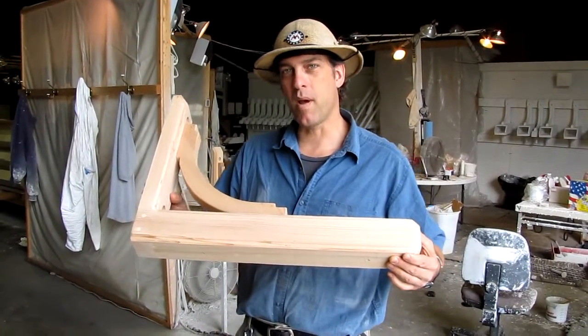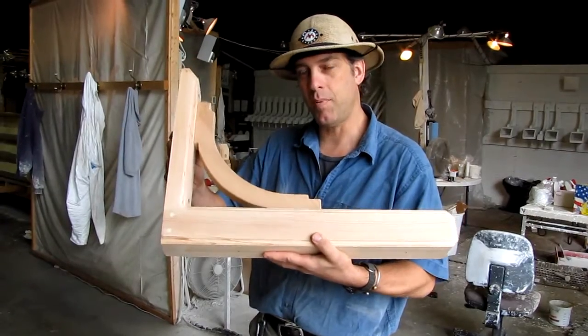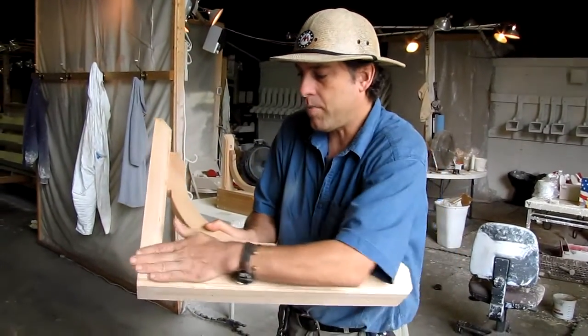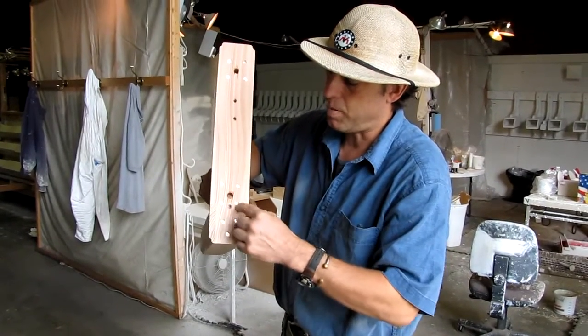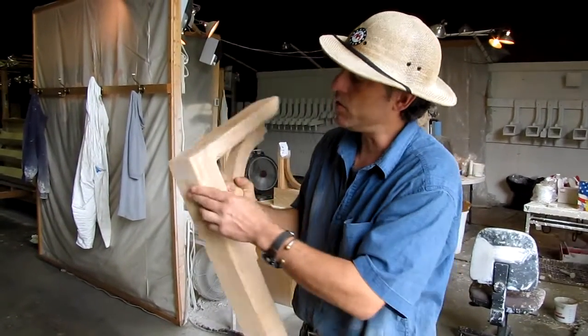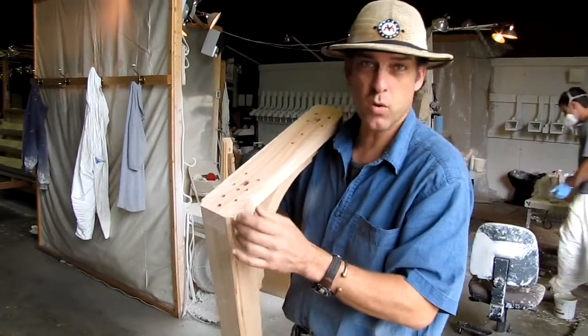I want to show you our sign brace and how well it's constructed. This is a mortise and tenon piece, where we have one beam going this way and another beam going this way, and we've joined them with this puzzle-like mortise. You can see that I've screwed it in from the side, and it's also glued together.